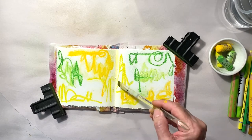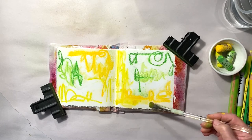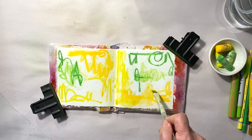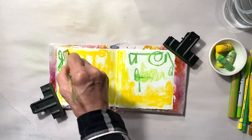To help the colors move but not erase those lines, I'm going to dip my brush into water and wipe it down between use. I'm also going to blot any excess water that pulls up on the pages.